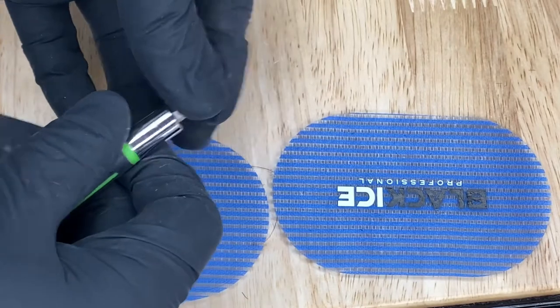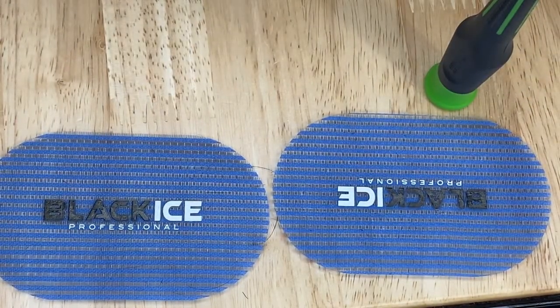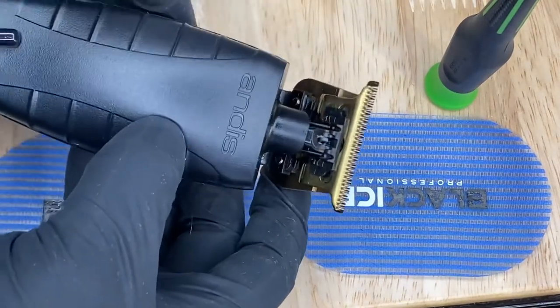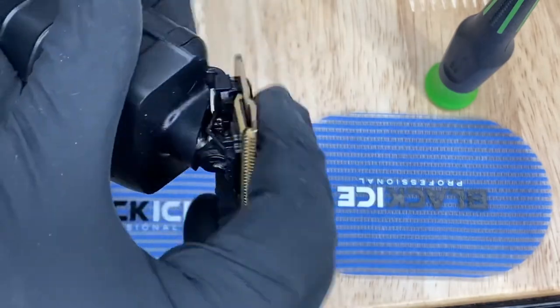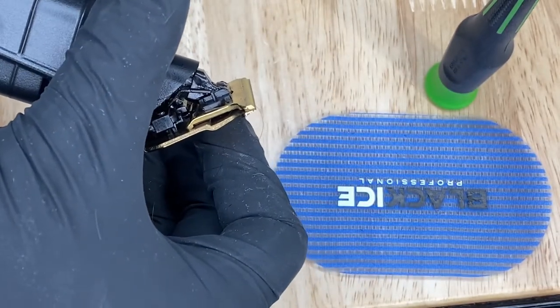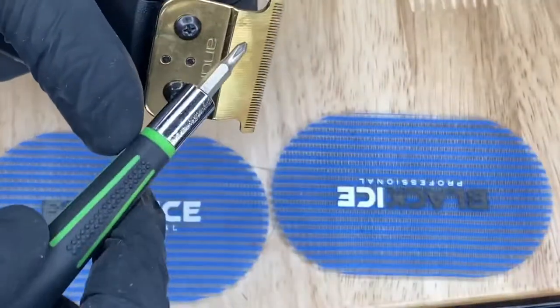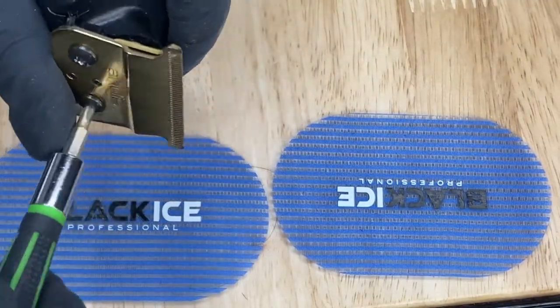We do have my screwdriver coming in with the Phillips head. You gotta make sure you keep one on deck in case your clippers give out — the GTX coming in. So we grab the Phillips head and unscrew the two screws on the top, which will loosen up the blades for it to come off so we can get to zero gapping.